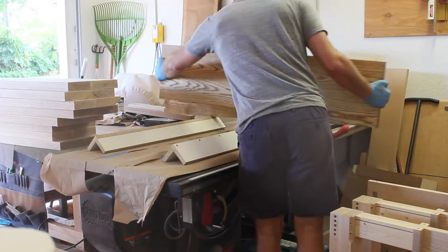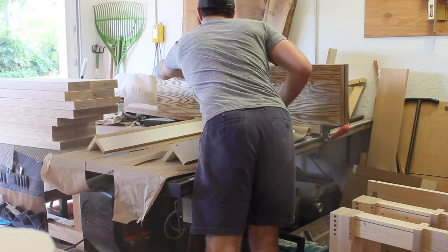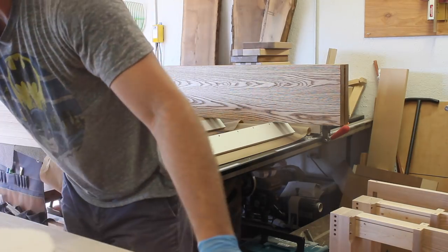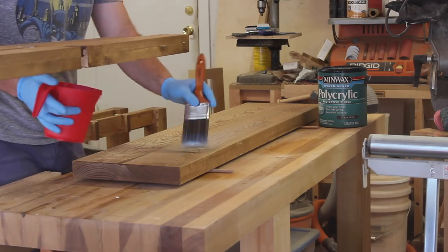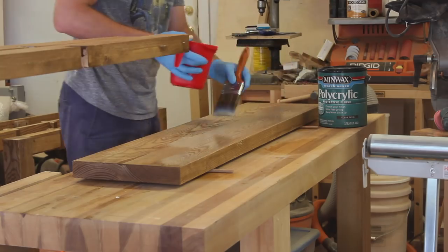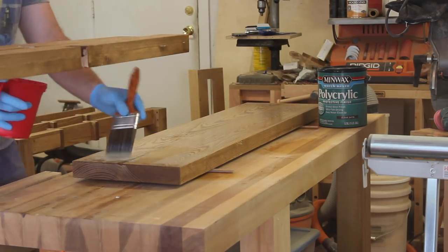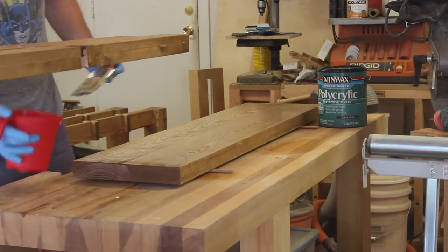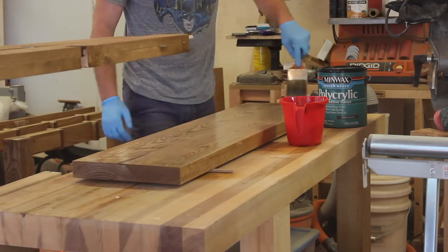I created this little drying rack system for all the pieces. Having these ten pieces it was going to be difficult to store everything while they dried, but this solution worked out pretty well. I ended up going with a water-based polyurethane because I wanted something that would dry quickly but still be pretty durable. The top pieces received four or five coats — I make sure to apply relatively light coats, let them dry, then come back with a worn out 220 piece of sandpaper, sand it back, wipe off the excess dust, and then apply the next coat.